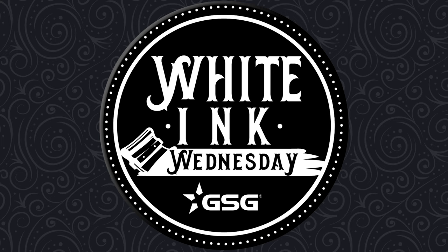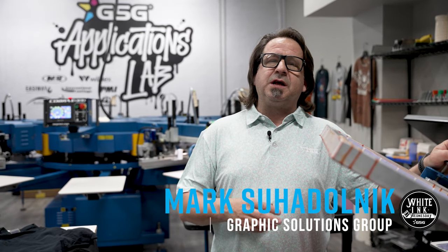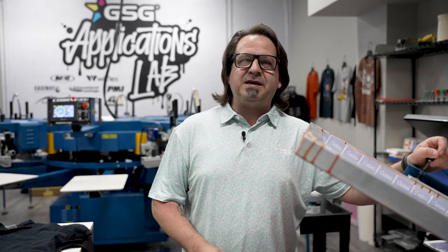GSG presents White Ink Wednesday. I'm Mark Suadolnik with GSG. This is going to be the first in our special effects printing series. We're going to be featuring Avian Specialty Inks, Infinite Effects Line of Specialty Bases.